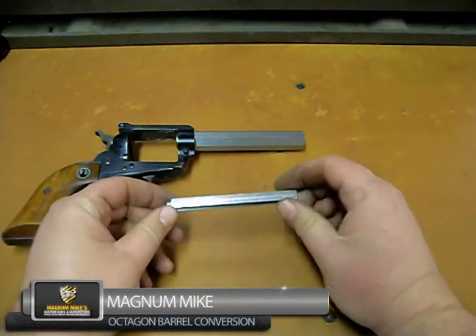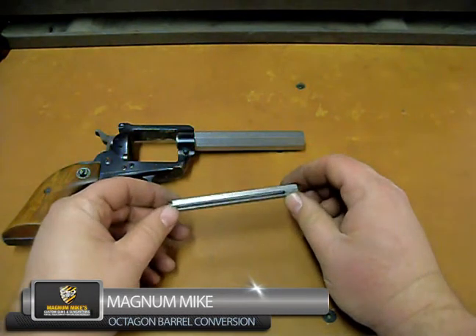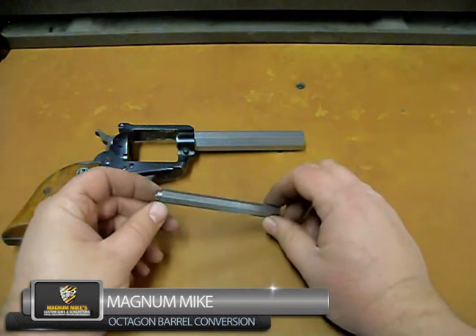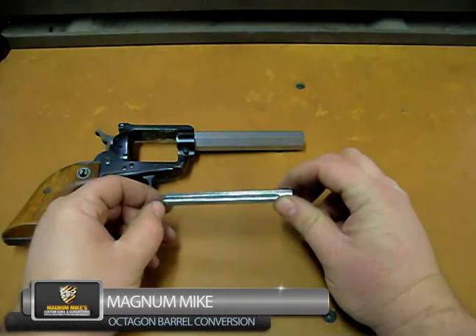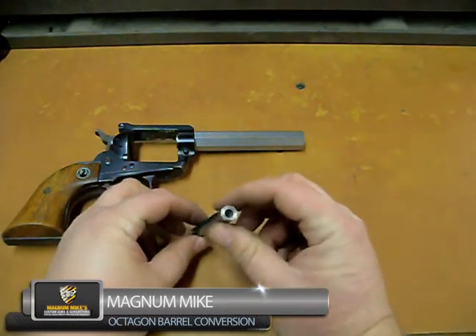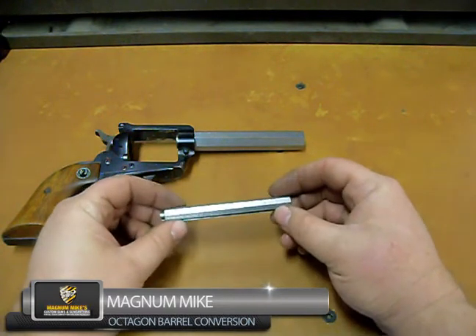You can see that we've just about finished up the octagon ejector rod housing. We turned the end that fits into the inside of the frame to get a nice fit, have the slot cut, the through holes finished, and the octagon's done.